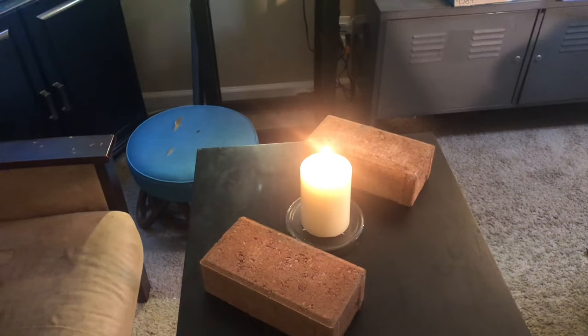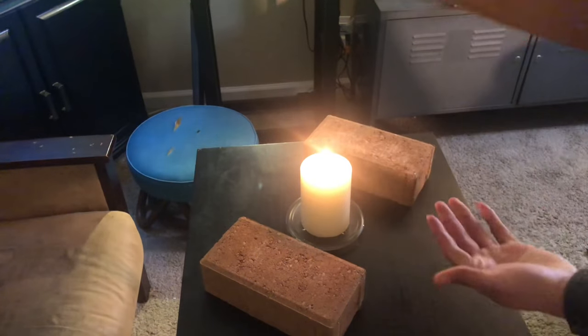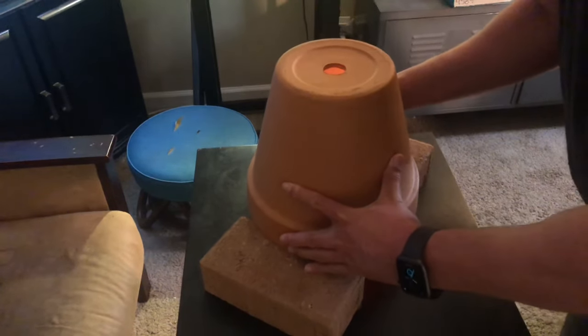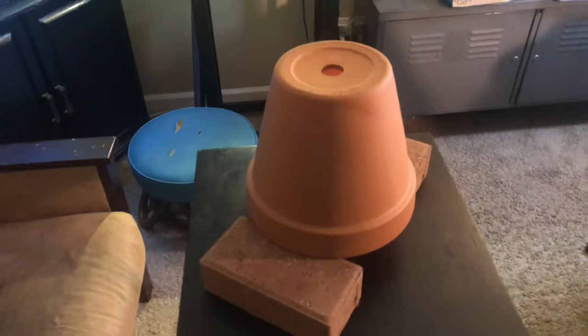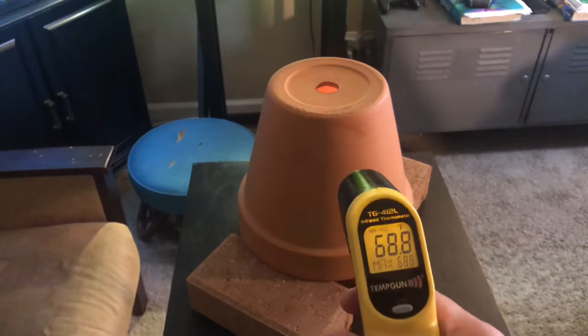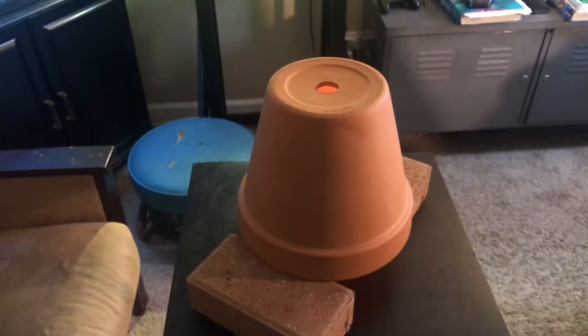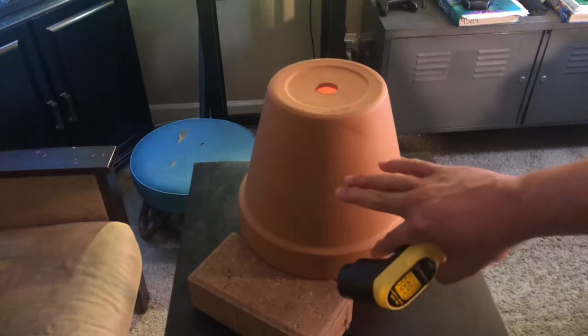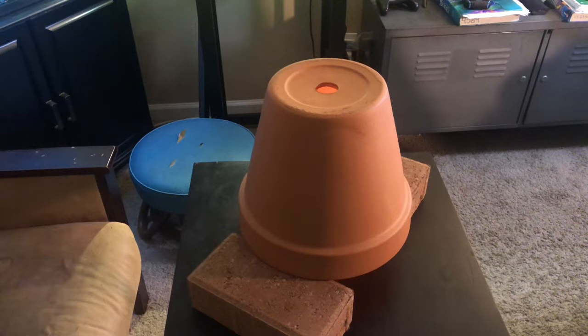Now a flame needs oxygen to survive, and I believe with the hole on top of the pot and the airflow from the bottom, that should feed enough oxygen for the flame to continue going for three hours. The pot is currently at 68.8 degrees. We're going to let it run for three hours. The pot will obviously get warmer, but will the temperature of the brick be affected? We're going to find out.